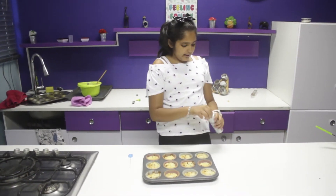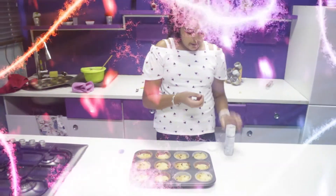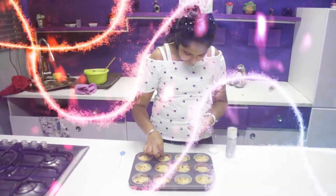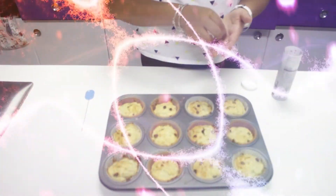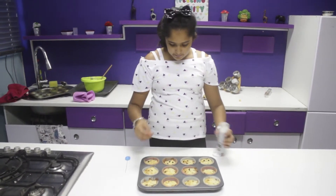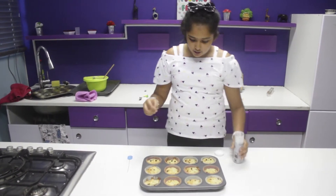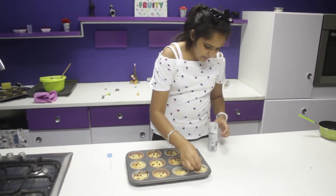I've got my little muffins out of the oven. If you want, you can go an extra step and put some chocolate chips on top of the muffin just to make it extra chocolatey if you're a chocolate fan. These are fresh out of the oven, so it's better to put your chocolate chips on once they're fresh out of the oven so that they kind of melt and make it nice. I'm just going to put on a few more chocolate chips.